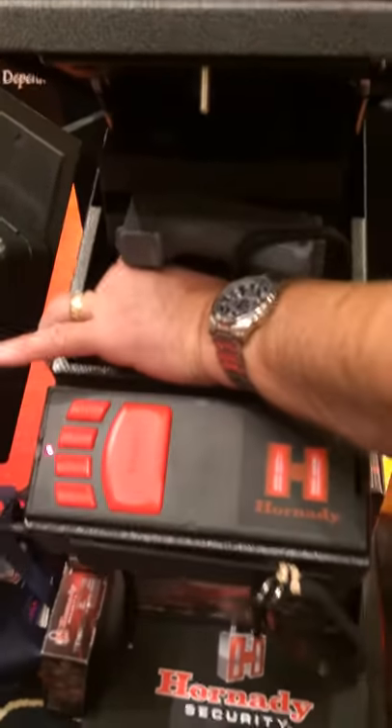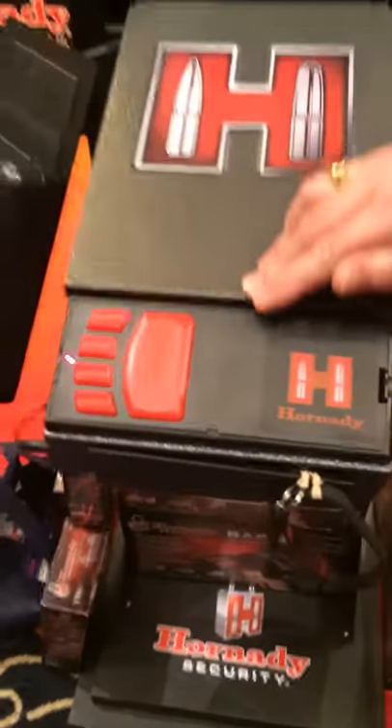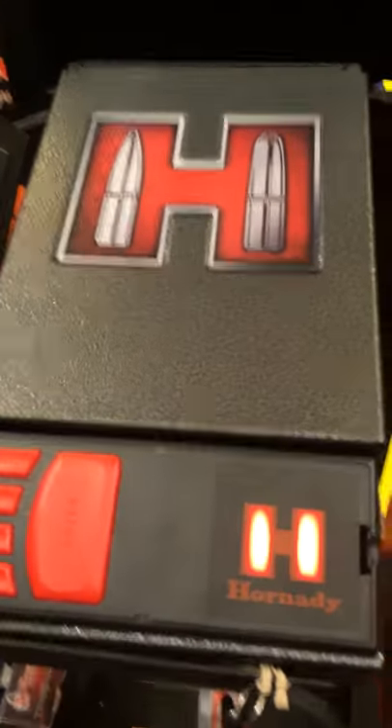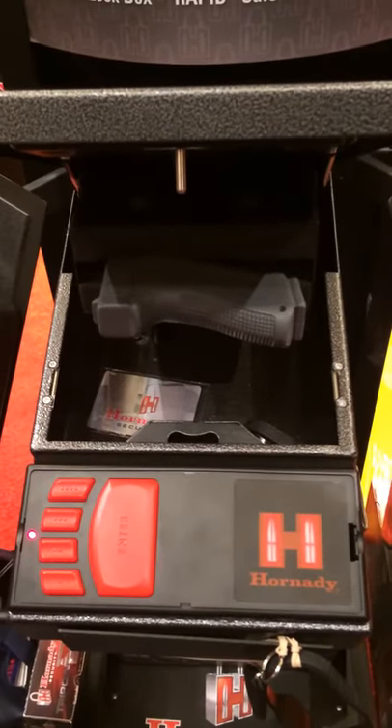And if you lose all three of those things, you have a key to open it up. Or you can punch in a code if you don't mind going in — you can enter a code. There you go. Quickly, easily, safely delivers that firearm every single time in the same position.